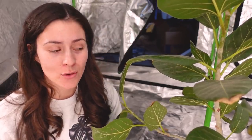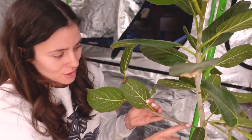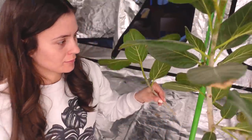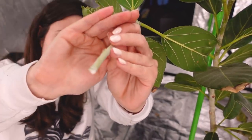Another variety I really prefer to water propagate, kind of surprisingly, is a ficus. I've always kind of struggled doing these ones in soil, but water is so much easier. Basically all you're going to do is find a branch, find an offshoot like this one right here, and just cut as close to the main stem as you can. Same with the Monstera, I'm going to let this one callus over. Be aware that ficus plants do drip a white sap — you want to let that dry off and don't get it on your skin because it can be really irritating.